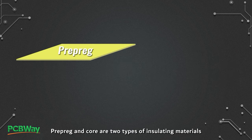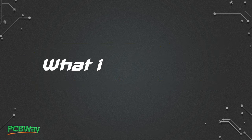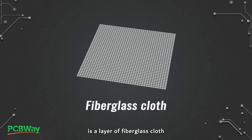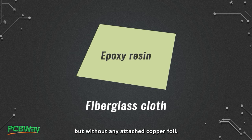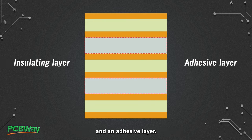Prepreg and core are two types of insulating materials, or dielectric materials, in PCBs. Prepreg, short for pre-impregnated, is a layer of fiberglass cloth impregnated with uncured epoxy resin but without any attached copper foil. In a PCB stack-up, prepreg serves as both an insulating layer and an adhesive layer.